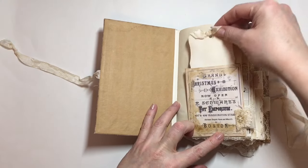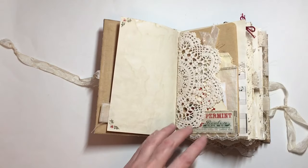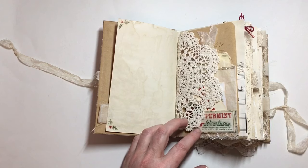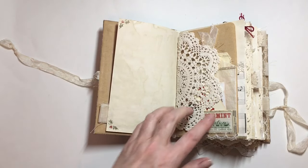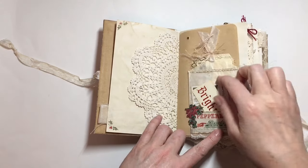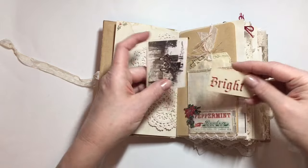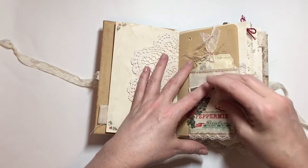In here I've just got a little tag, lots of tabs of course, and laces on the side as I typically do with these. There's stamping in the corner — that's a Tim Holtz stamp — and then a real doily. I've also used a lot of the Tim Holtz ephemera from his newest ephemera pack.